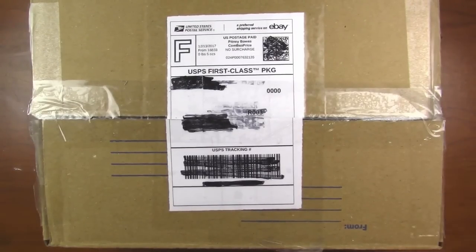Hey my squidlings, it's Katie here and I have an exciting unboxing for you guys today. I bought a mystery box off of eBay and this is not any mystery box — this is an art supply mystery box.